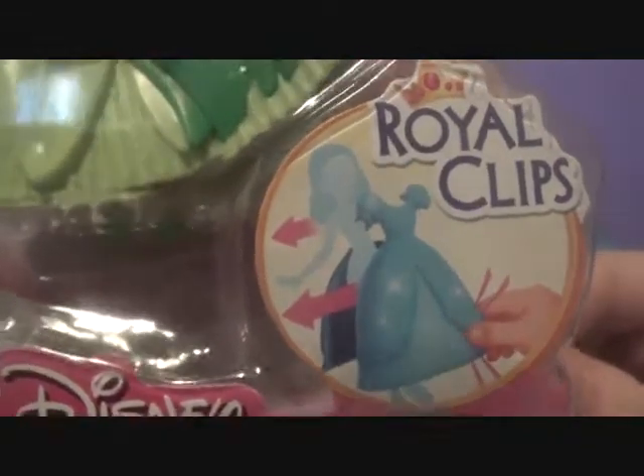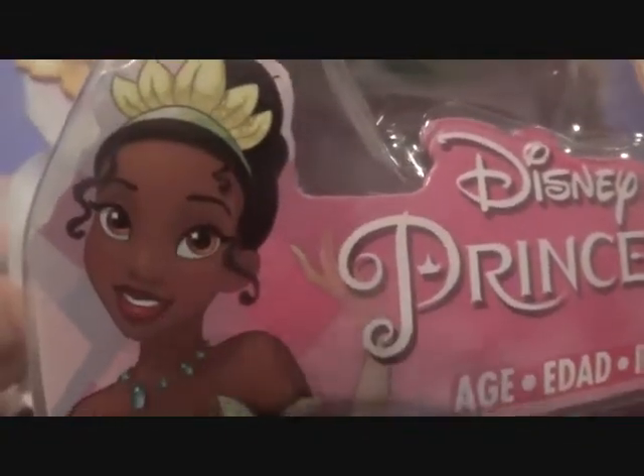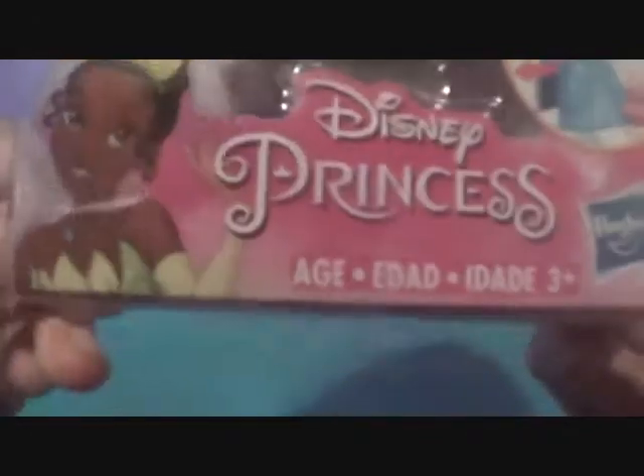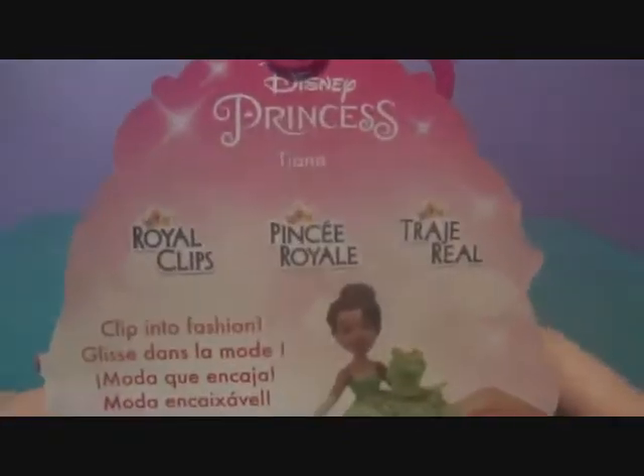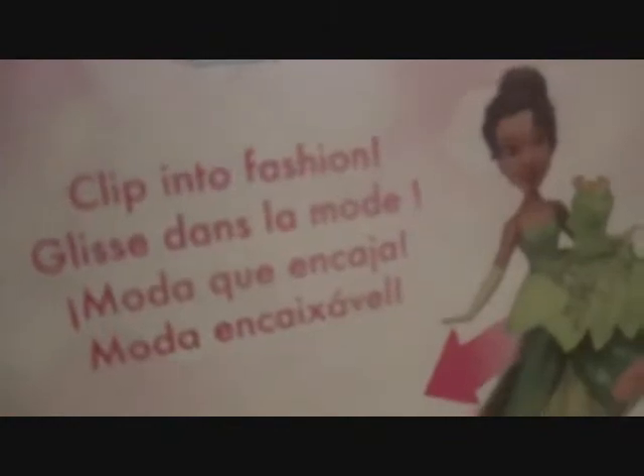You can see right there that is how Royal Clips works. It's really cool. There is Tiana in the box. She's so pretty, wonderful and so cute. And there's Disney Princess right there. Here she is in the box. She is lovely. There is the side of the box, the boring bottom, then the other side and the top. And the back here says Disney Princess Tiana, Royal Clips, and there's two other languages.